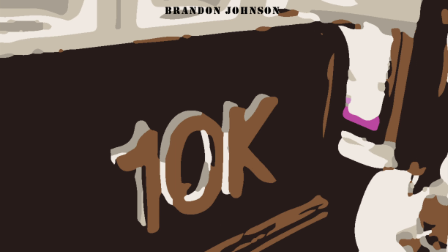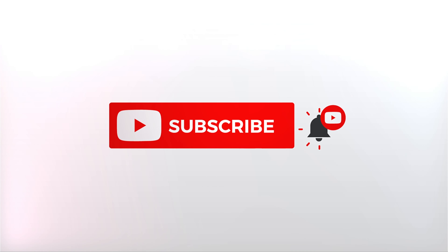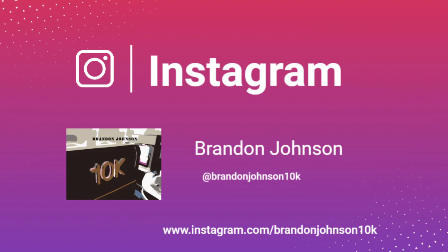Welcome back to the channel. Today I wanted to show you the contents inside of Qatar Airways business class amenity kit. Please follow me on Instagram for behind-the-scenes looks at content that I will be reviewing in the future.